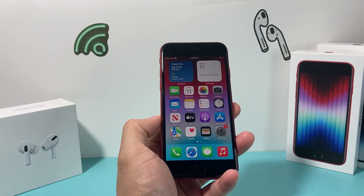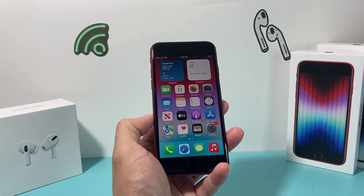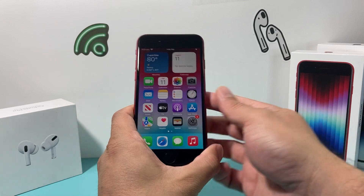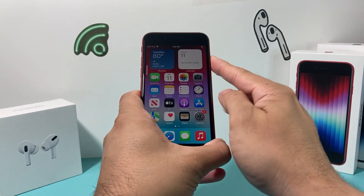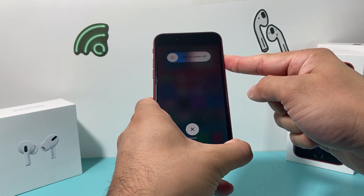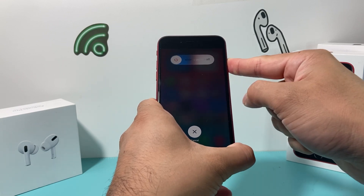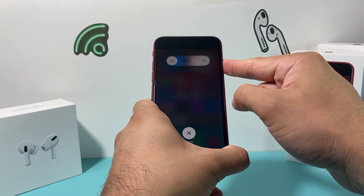The next thing to try is doing a forced restart on your iPhone. If you have an iPhone 8, iPhone SE second or third generation, a forced restart is: press and release the volume up, press and release the volume down, and then hold the side button until the screen goes completely black. Then the Apple logo reappears and you let go. What we're essentially doing is shutting down the phone completely and having it reload the code, which resolves any software issues. This will not delete any of your personal data.